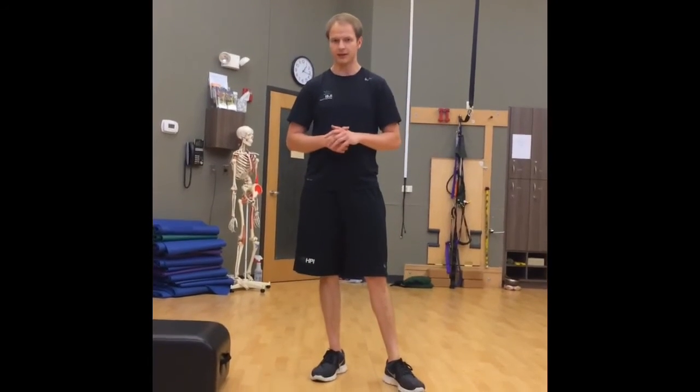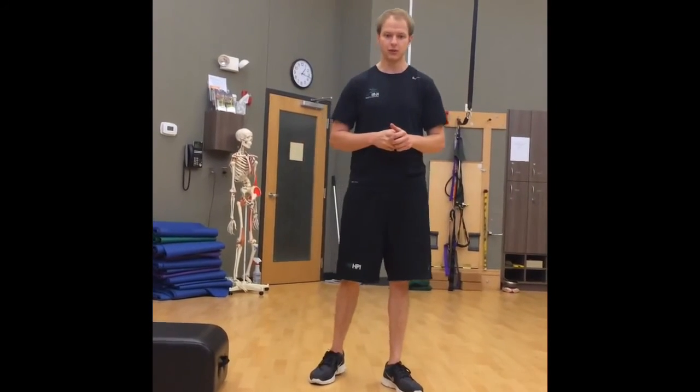So that's the split squat and the Bulgarian split squat — again, very valuable exercises to use for higher-level patients or athletes getting ready to return to play. They do a lot of work and even help people with back issues who might not be able to do a regular squat.